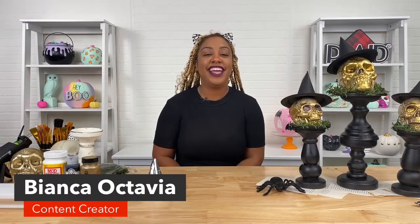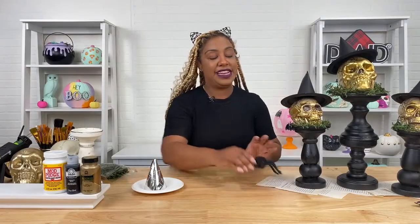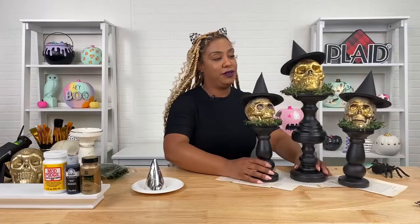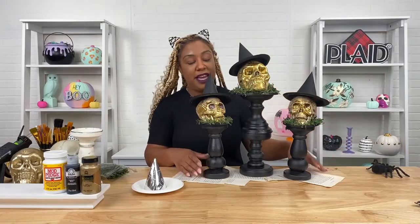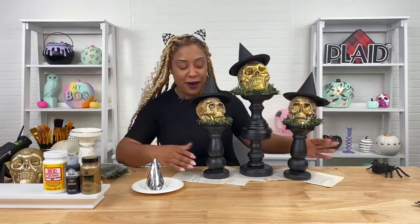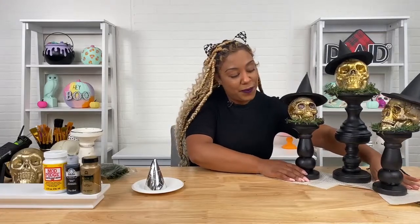Hey guys, I am Bianca Octavia — thank you so much for joining us today! Today we will be doing a spooky craft just in time for Halloween, and as always we will be using Mod Podge. We will also be using Treasure Gold and Folk Art Matte. I'll show you what we'll be making — these are Halloween centerpieces made out of candlesticks and skulls. It looks really expensive but you can make it inexpensively.